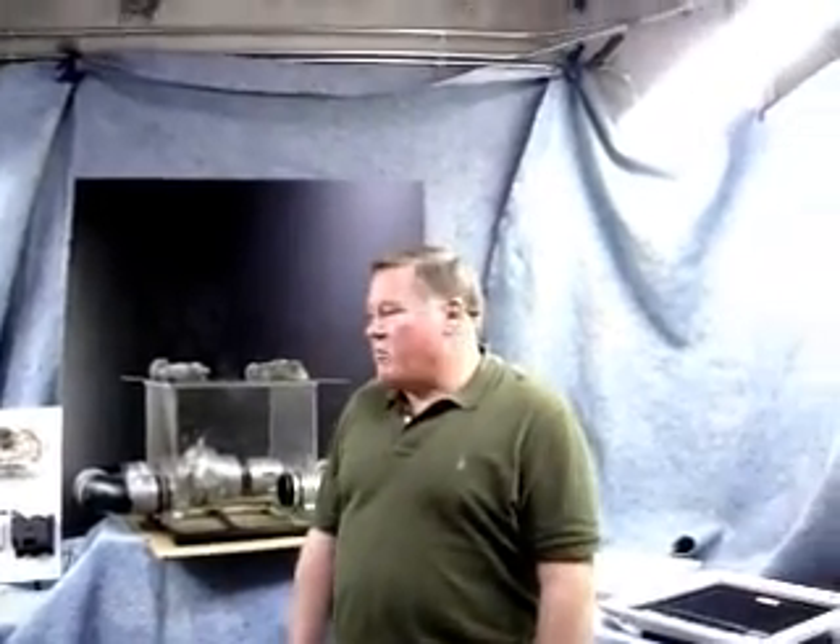Good afternoon. My name is Joe Kastner and I'm the Vice President of Sales and Marketing with Aspen Air Inside. We're inside our warehouse, our R&D area of our facility, and we're going to do a little demonstration for you today of our product.